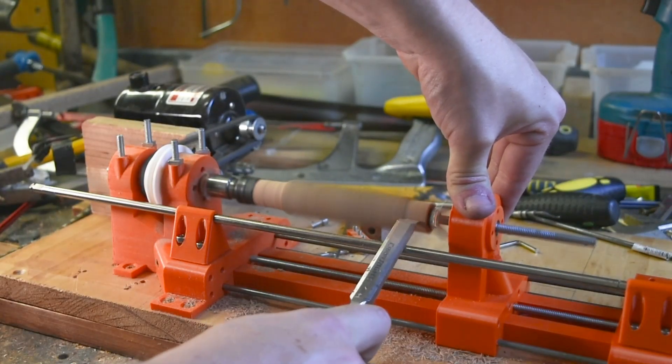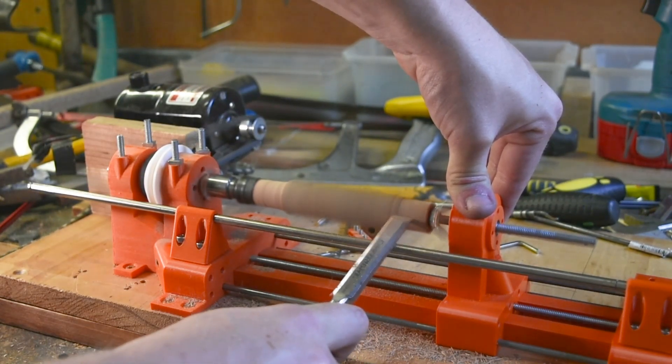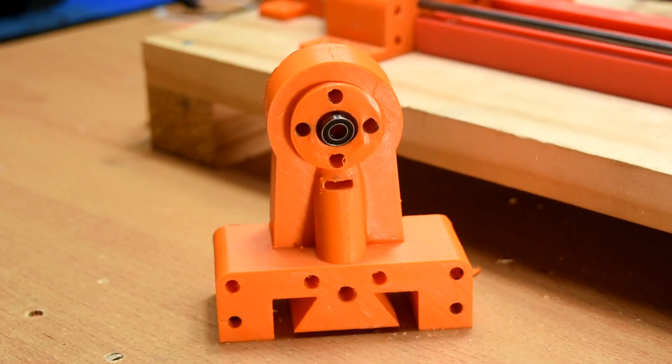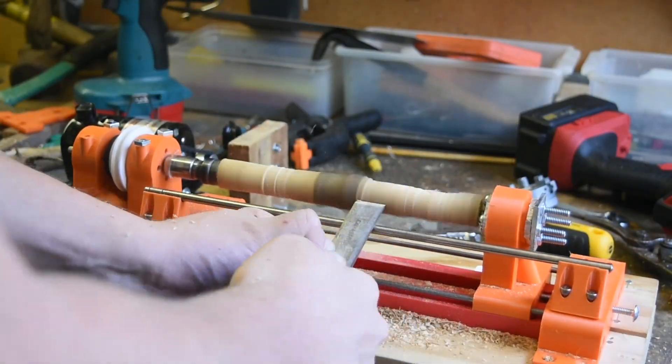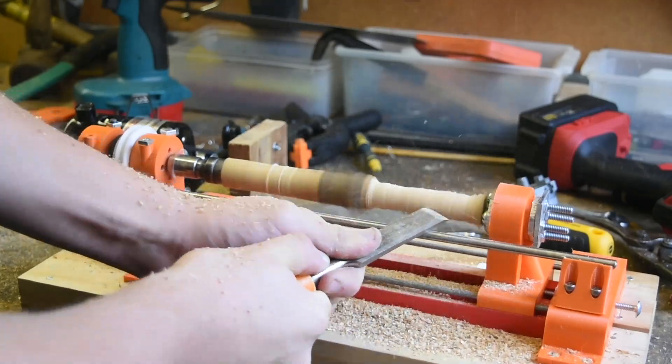The previous version did work, but I encountered a lot of vibration in the tailstock, which is what I set out to fix in this version. I also encountered an issue where if the piece wobbled too much, the live centre bearings would rip apart their mountings. I think I fixed both these issues, and the lathe is now at a point where I can't see myself working much more on it. It works really well.